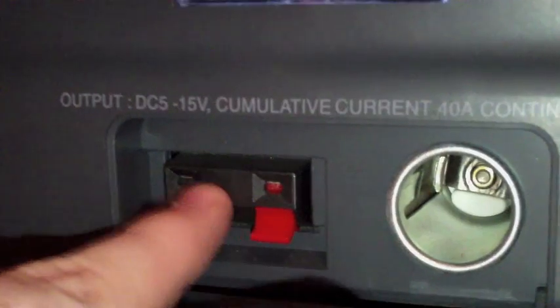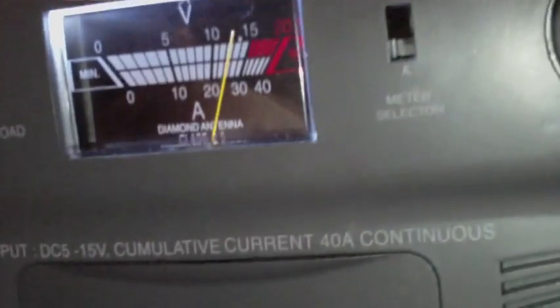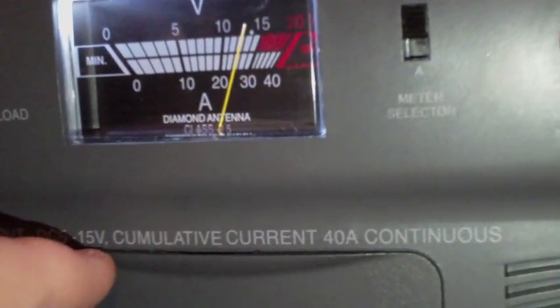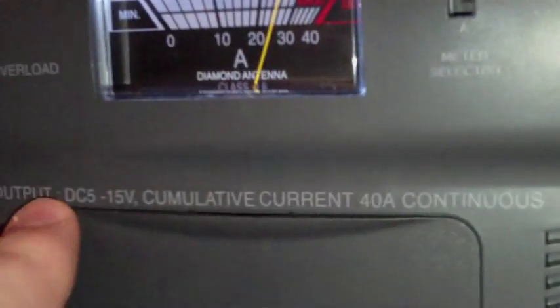It is 40 amps continuous, has a cigarette lighter plug-in on it, and it has negative and positive front plug-ins. It's 15 volts, 40 amps continuous — so 15 volt continuous, 40 amp continuous.